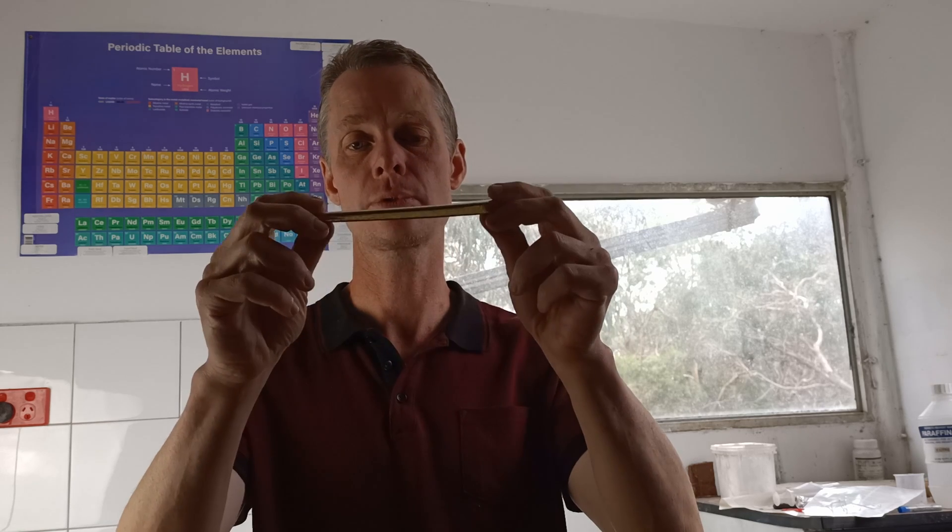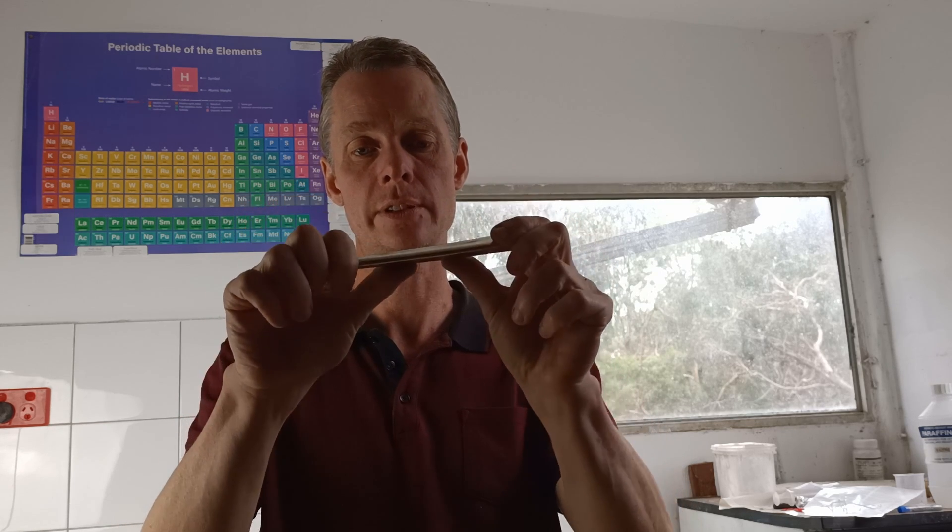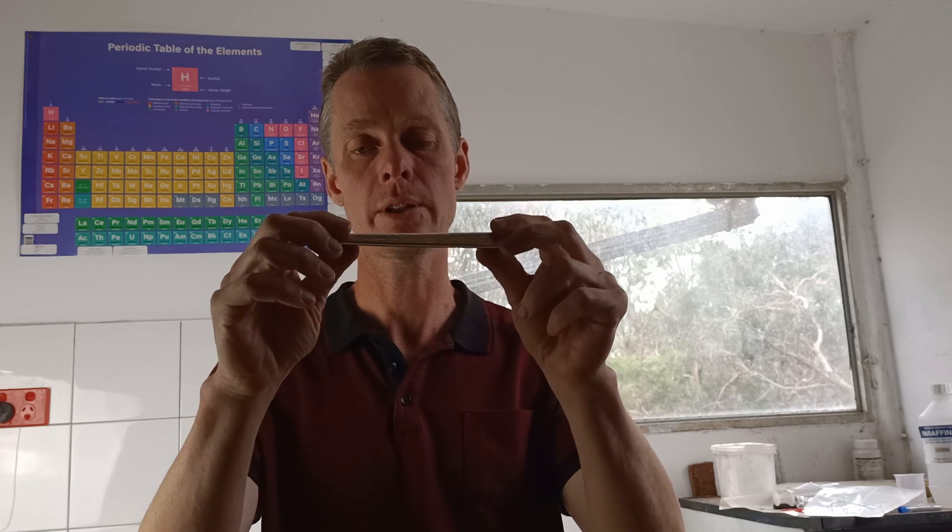So what actually causes this? As you bend the tin, the tin crystal structure twins, and that twinning moves through the metal. At the site where the bending force is applied, it moves through that structure at supersonic speeds and you end up with a strange noise.